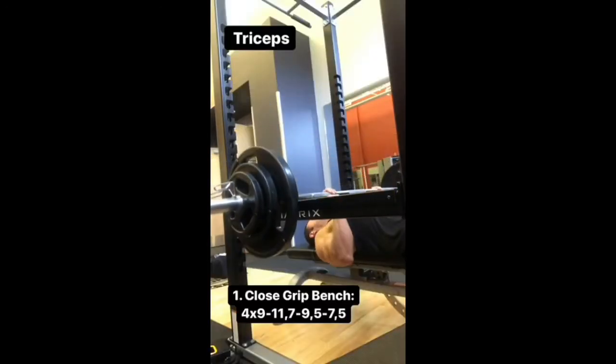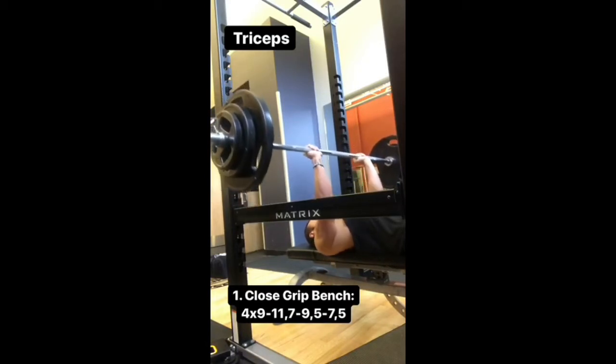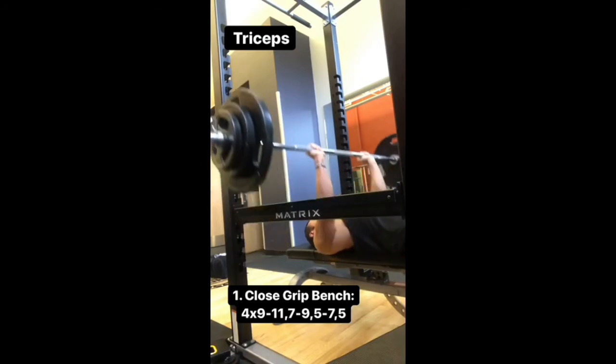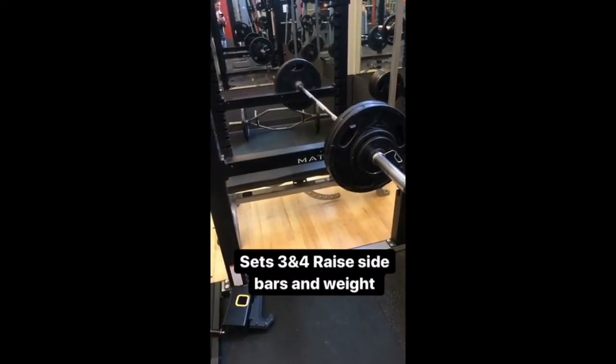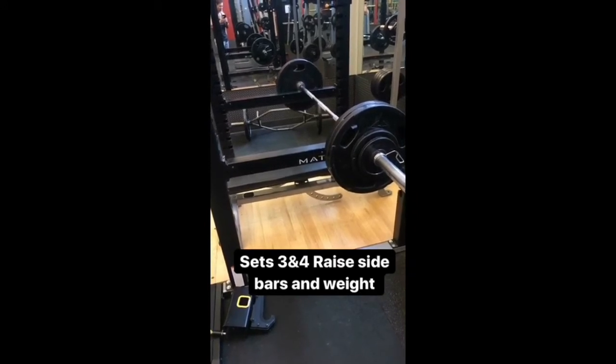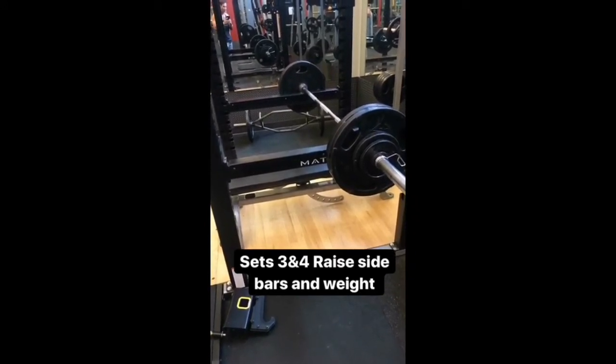I'm pretty excited about this last week of power rack training — we'll be doing some heavier lower rep sets finally. Sets one and two are near full range of motion, and on sets three and four you raise the sidebars and raise the weight. We're going heavy now.